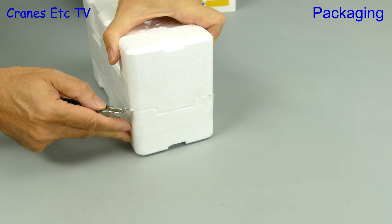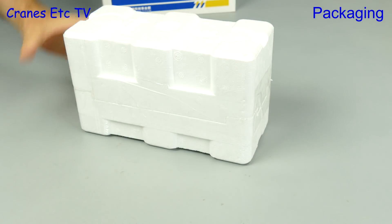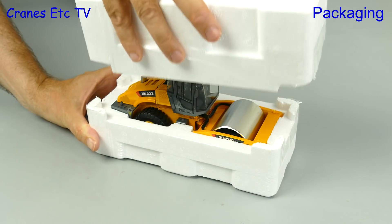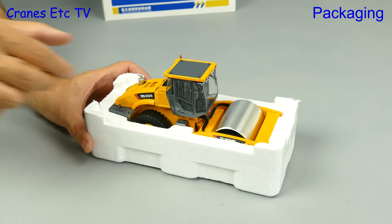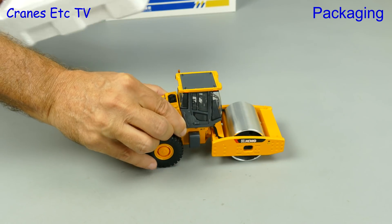Inside we find the usual pair of expanded polystyrene trays and after some careful knife work we can separate them. The road roller takes up nearly all of the box and then all we need is the giant hand crane to get it out.